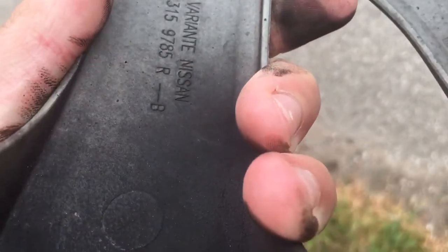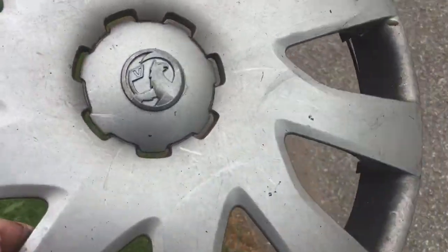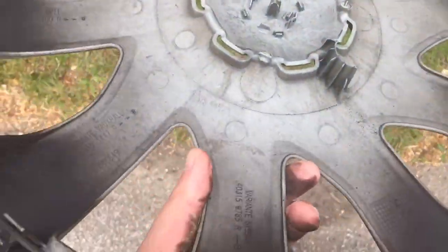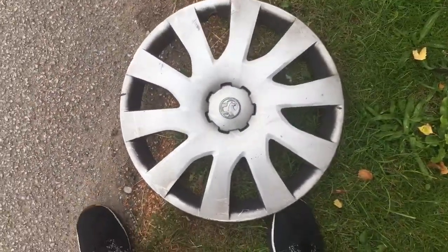It doesn't say what size it is, but I'm guessing it's a 16 inch or something. It's very dirty as well. Bye guys.